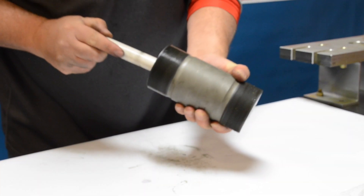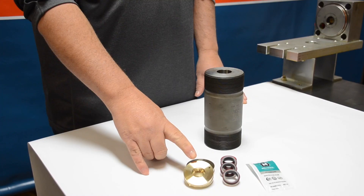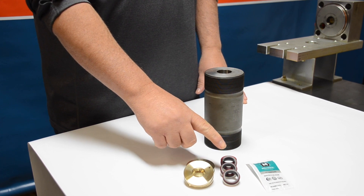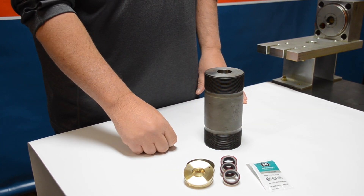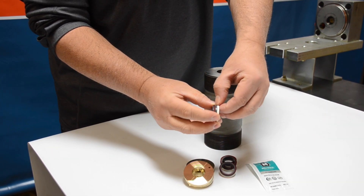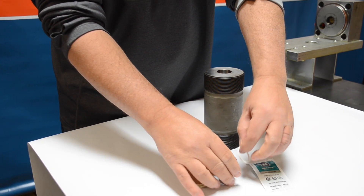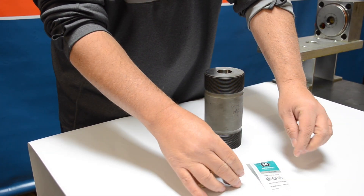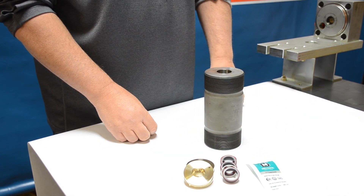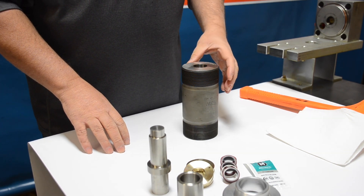Here you're going to see a typical high-pressure seal kit — this one's from Henco. We've got the bronze backups, the high-pressure seals with the red o-rings, and the hoop. You'll see the Henco seals are gray, and along with our kits we do send out some high-pressure grease. When doing the high-pressure seals, make sure you have a nice clean work surface and clean hands, with all tools ready to go.